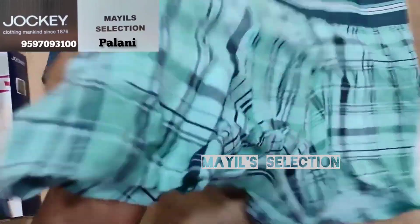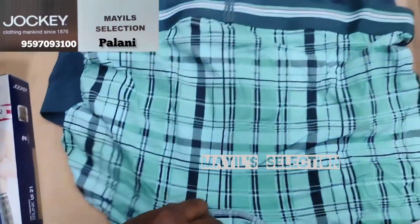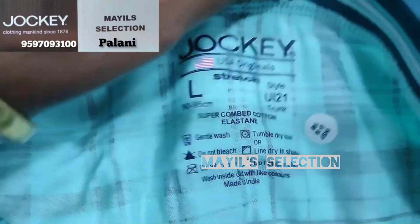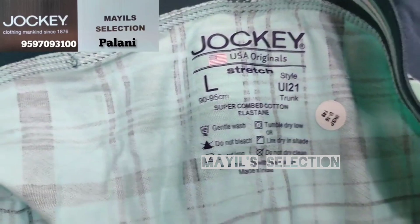Front view. Back side view. This is the brand name Jockey. The collection name is the Original Collection. Here is an elastane fabric.